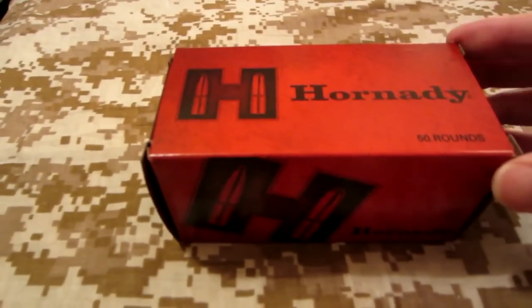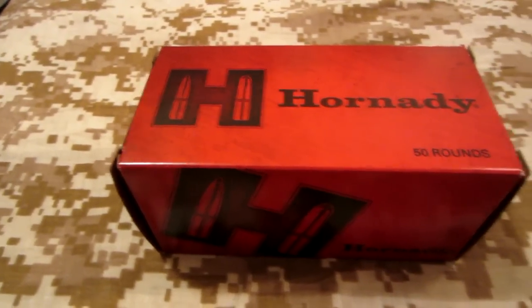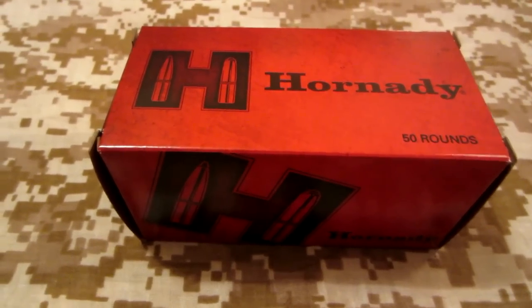I haven't purchased a lot of Hornady ammo because we all know it's pretty good ammo, but it's also very expensive. I picked up some of the Zombie Max and some other in the past for my 9mm.